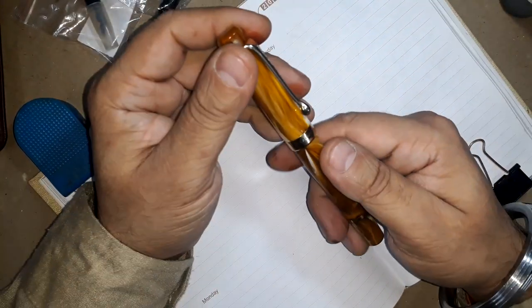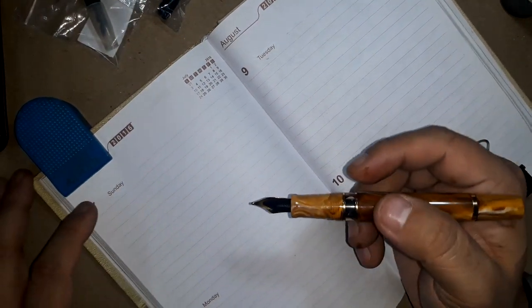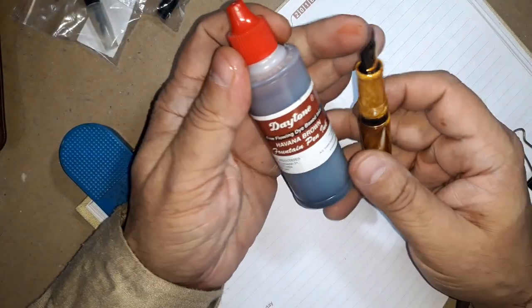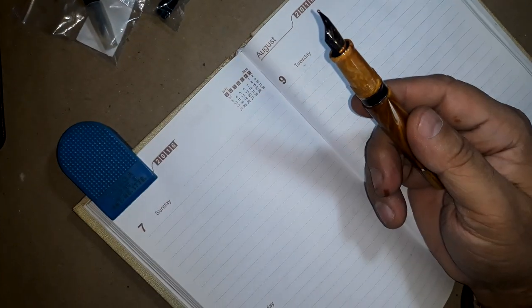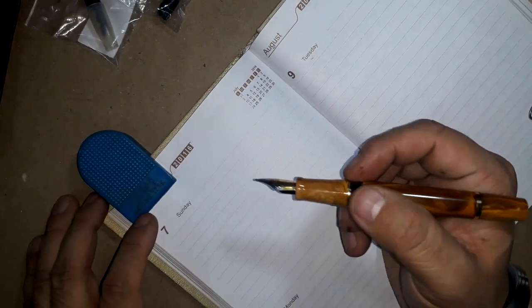Now let's move on to the best part — the writing samples. Today the ink I am using in this pen is Diamine Havana Brown. Let's see how this beautiful nib performs on paper.